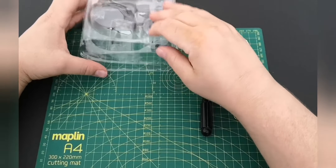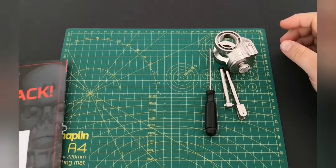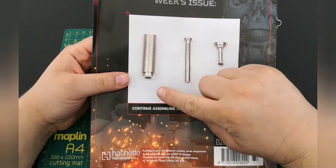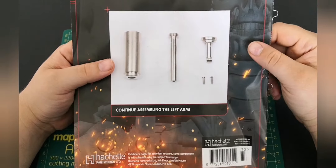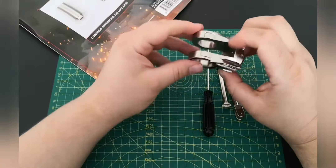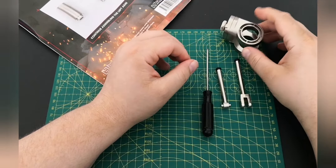There are a few more bits to go for attaching the shoulder. We had the piston from the last issue, and in issue 74 we have the secondary piston — so we've got the first smaller one, and this is the larger piston. It says we just continue to assemble the left arm. At the moment it's running exactly the same as the last shoulder, and the parts are exactly the same.